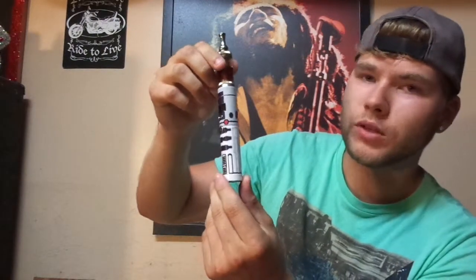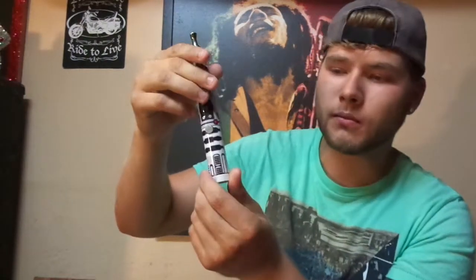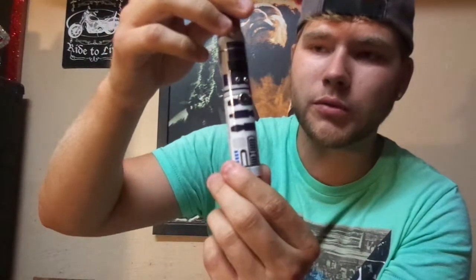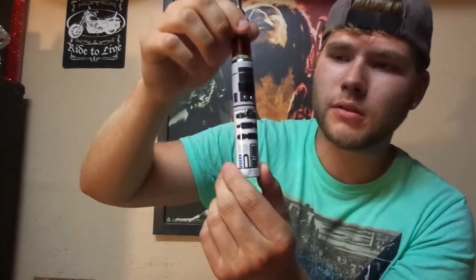What is up there vape heads, this is the Vape Guy. We're going to be looking at a Vamo V5 with a R2D2 J-Wrap on it. Now I've done the review on the Vamo V5 and you know it can go in 18650 mode or 18350. But this is what it looks like — it's pretty sweet, I dig it.